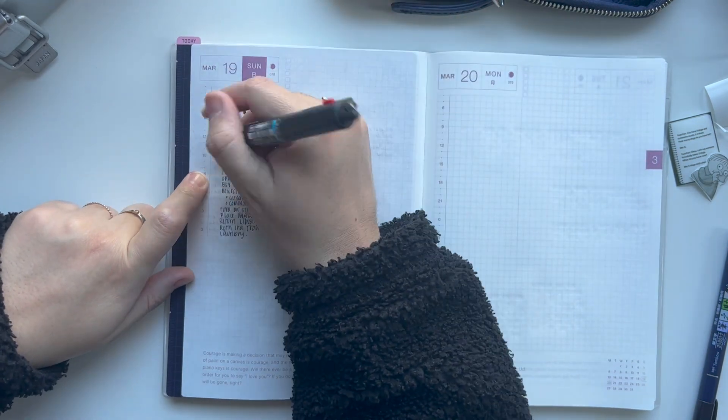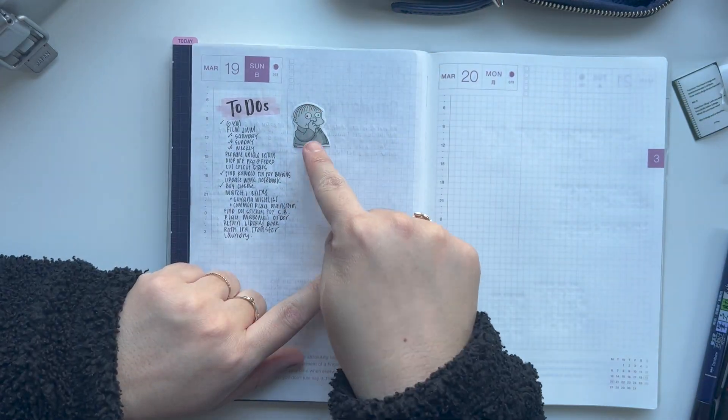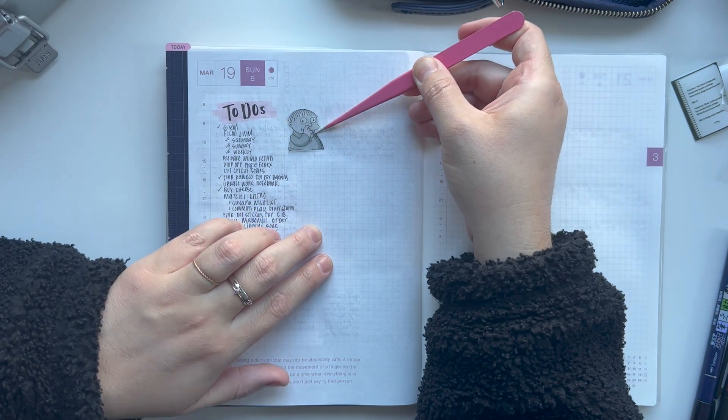Usually I do this on my phone at night the night before, which is what I did this time. And then on Sunday, when I go in to journal, I will write them out.